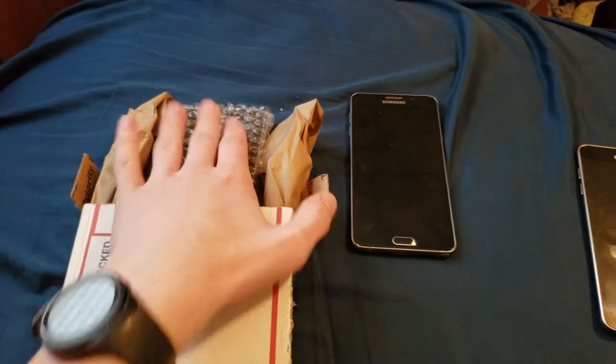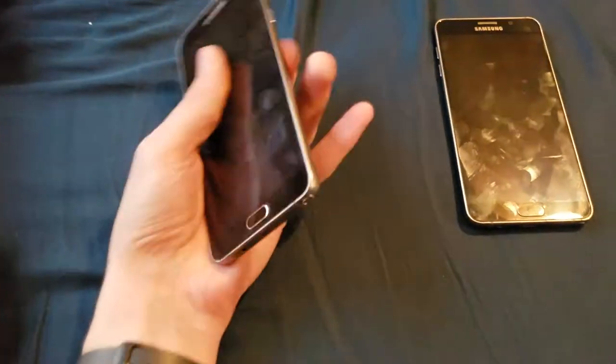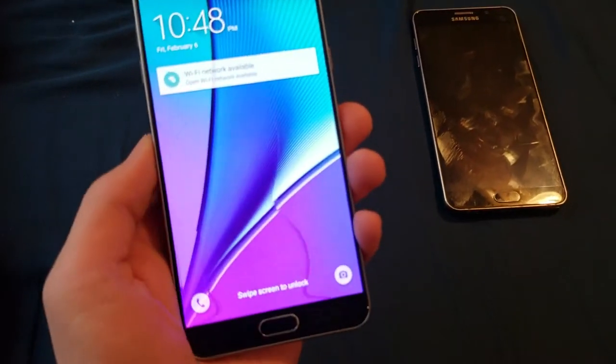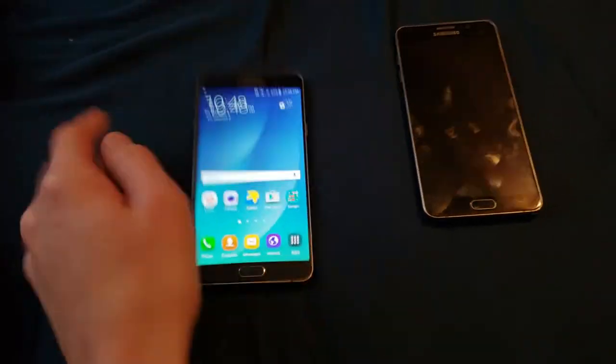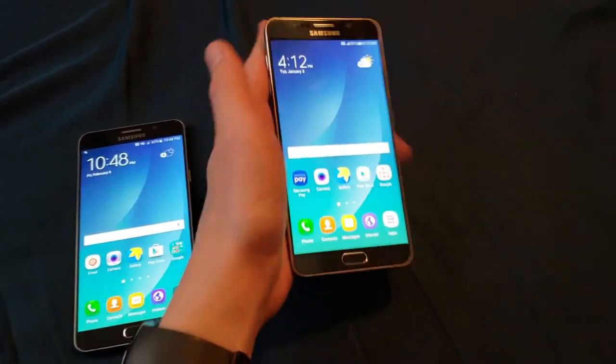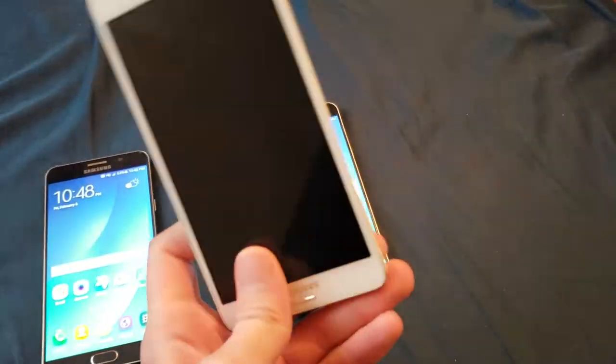This particular phone is a Galaxy Note 5. Here are my two current Note 5s - this is my AT&T one that's on 5.0.1, and this T-Mobile one is the one I got from that lot, where I also got the Note 4, the busted Note 4, and Note 2.